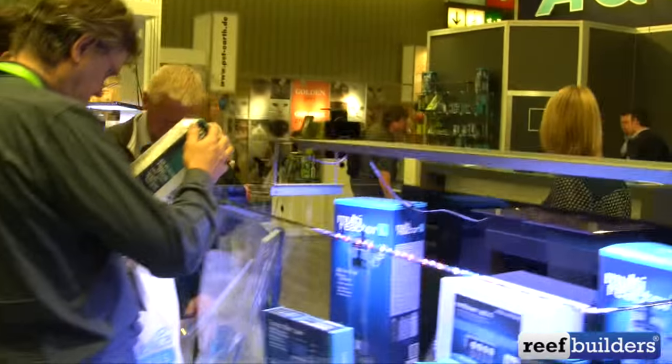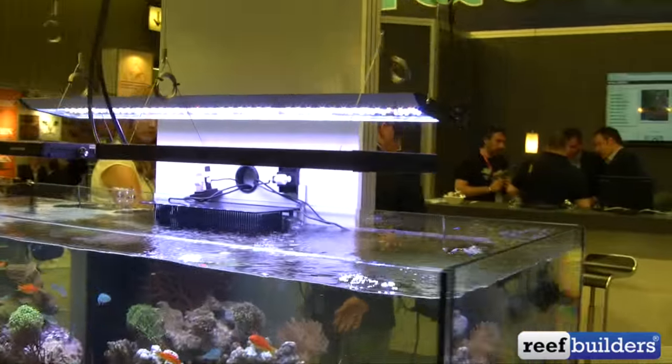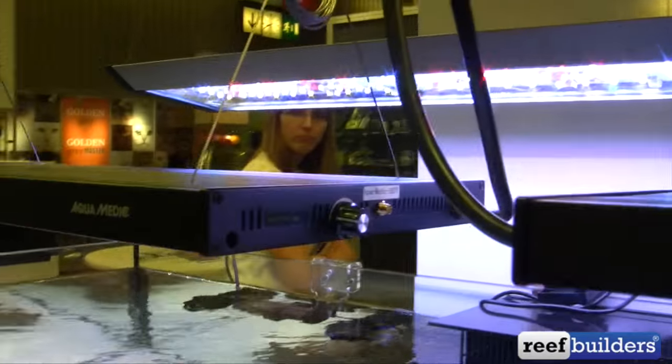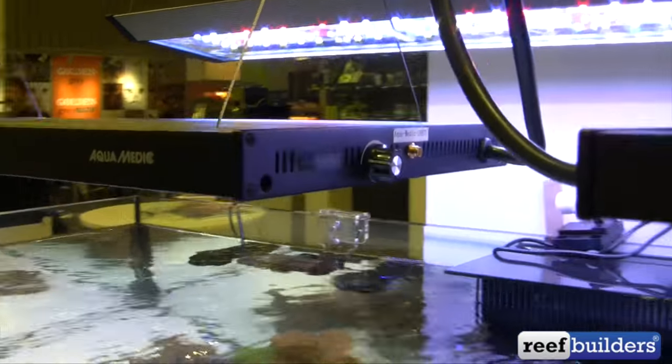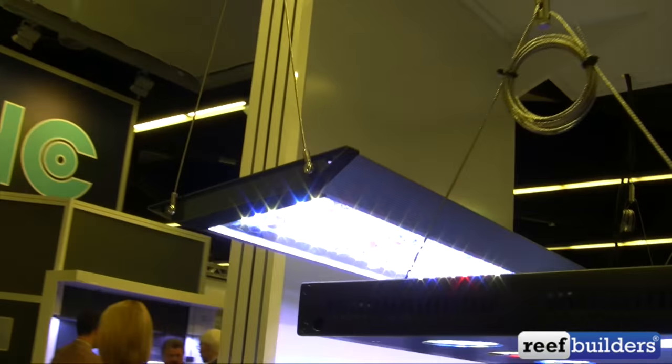Here's another look at the Aquarius, and there's a more intense fixture right here called the Spectrus from Aquamedic. It has a small built-in controller right there on the edge and a knob for adjusting certain things on the fly. This is the Spectrus, and you can see the Aquarius behind it.